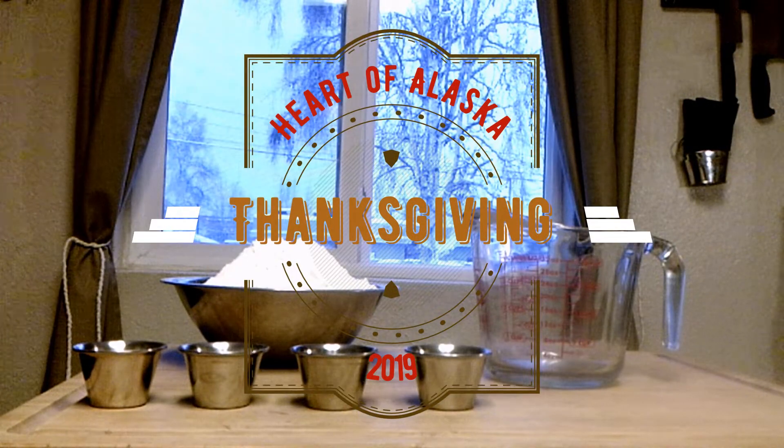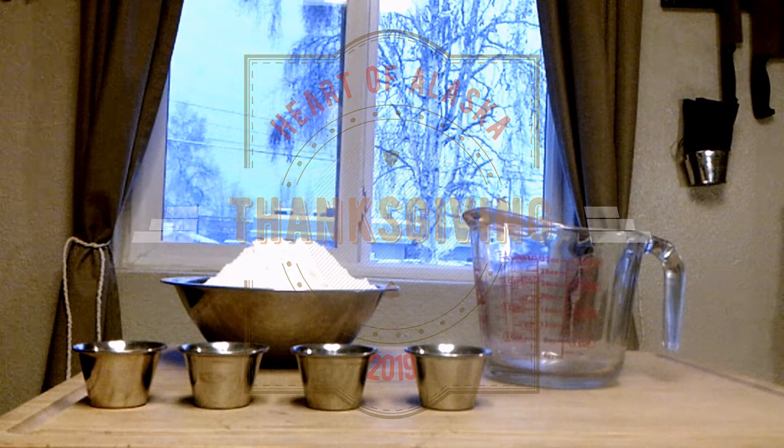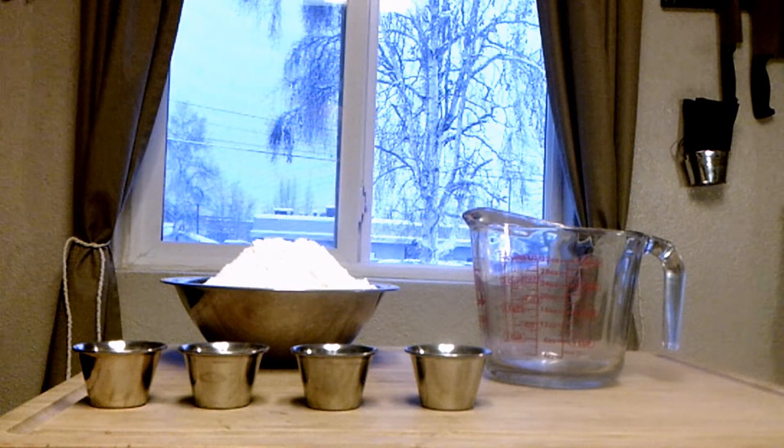Hey everybody, this is our Thanksgiving. First we need to make the bread so we can make our stuffing.